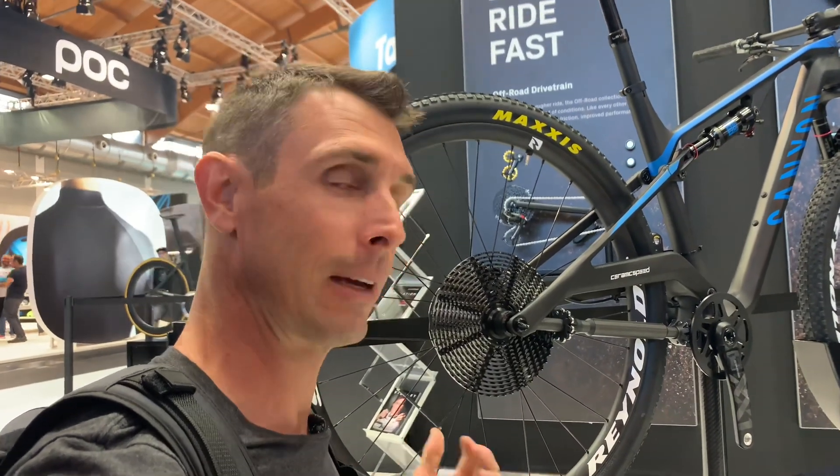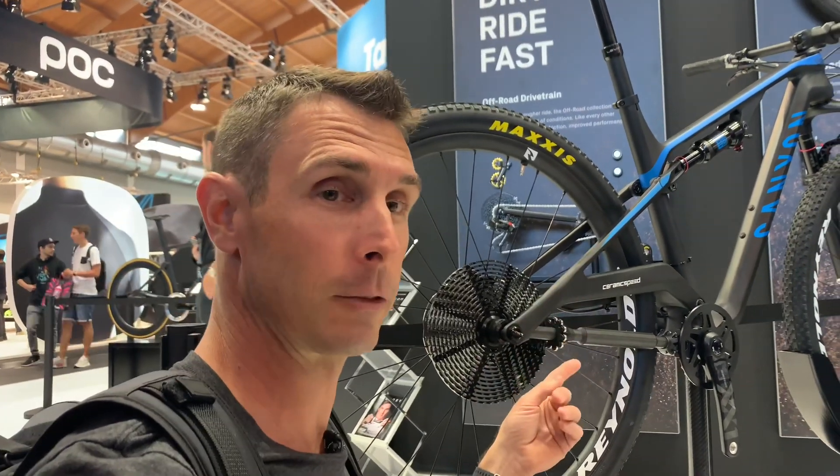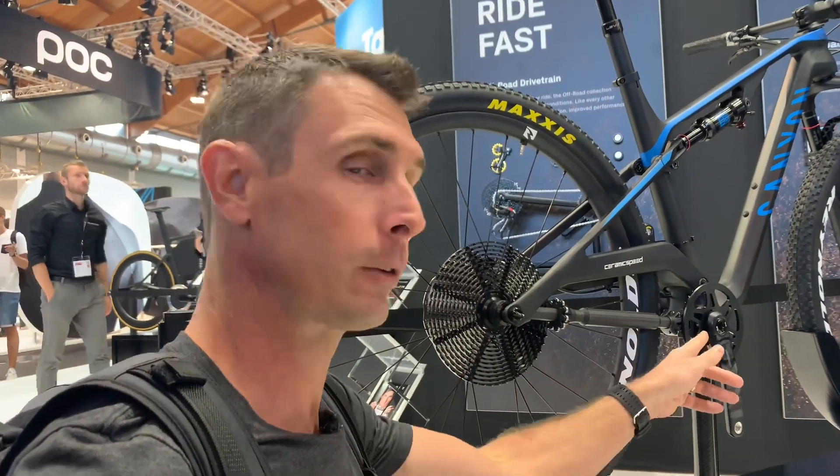Weight-wise, they say when they added this with the modifications they had to do to the frame and pulled all the standard Eagle parts off, it was about 700 and some grams lighter — but that's without any sort of shifter mechanism. They don't even have a shifter on this bike yet and without the full internals. So by the time they add all that stuff back, they say it could be about 200 to 250 grams lighter.